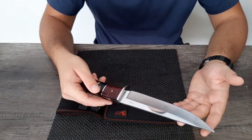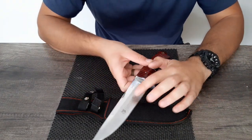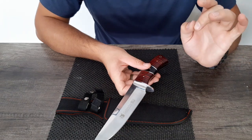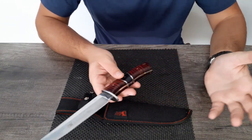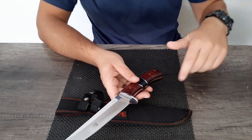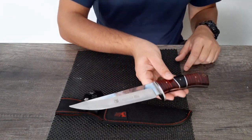So yeah, this is not a bad knife for the price, but it's not American made — they're lying to you, it's China made. The quality could improve a bit, but for the price it's not bad. Thanks for watching the review — please leave a like and subscribe if you want to see more of these videos.